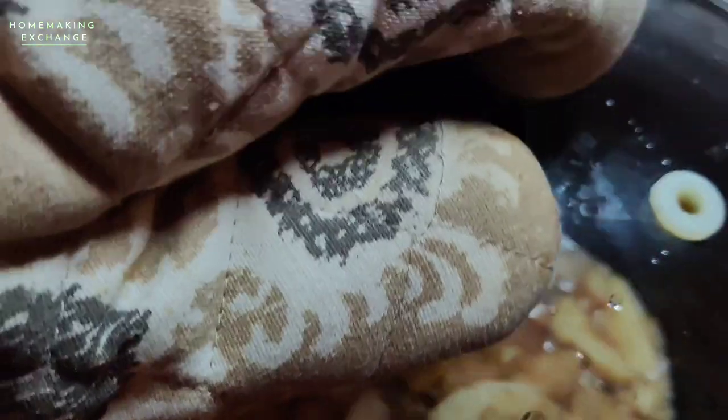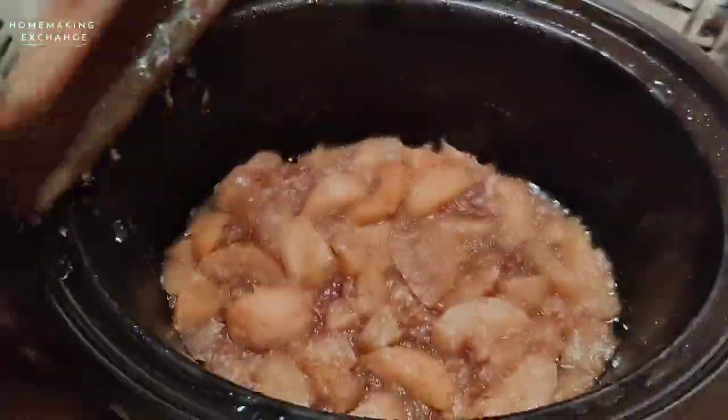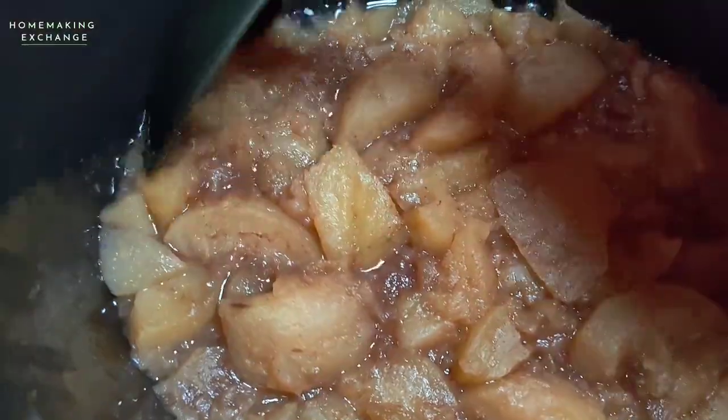Put the lid back on and continue cooking it for the remainder of the time. Here's how it is when it's all done — the apples are really tender.